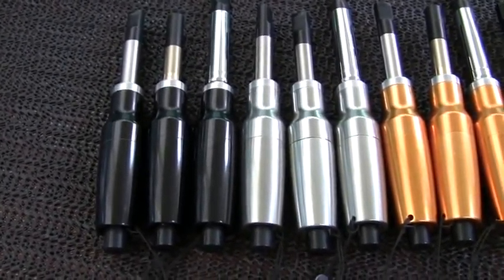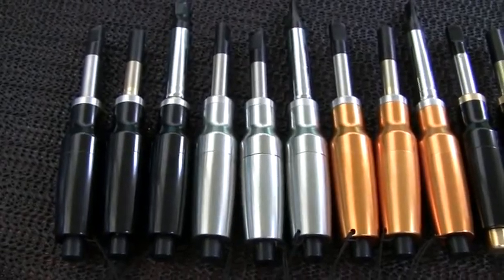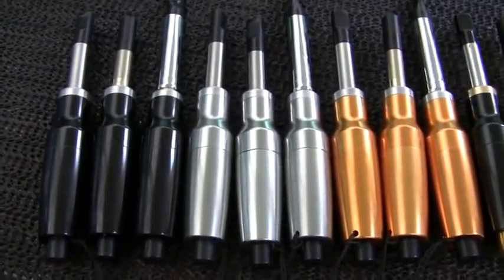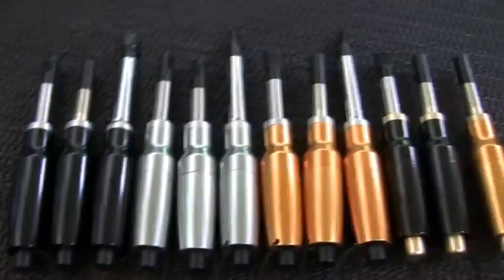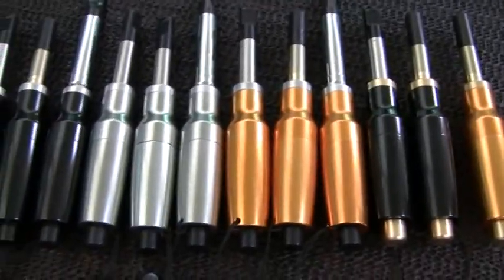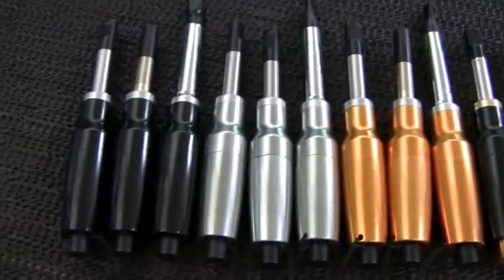They come in all manner of different colors and atomizer fittings — I'm just scanning over these here so we can get a quick view, and I'll go into more detail shortly. These Mark Ones came into being back in late 2008. Since that time they've undergone a number of tweaks and improvements to really make them as durable, as long-lasting, and as good a value as we can.